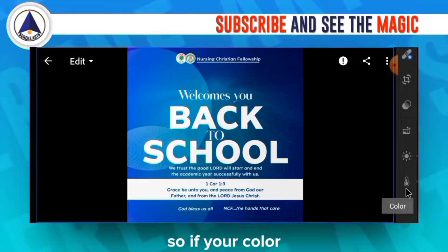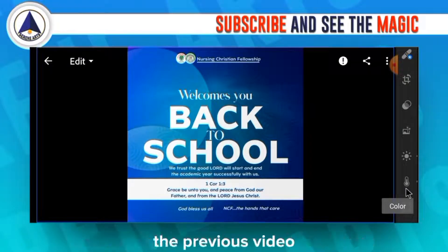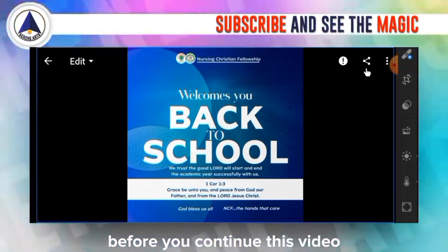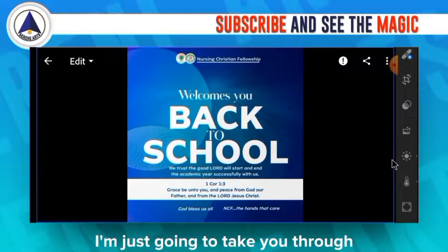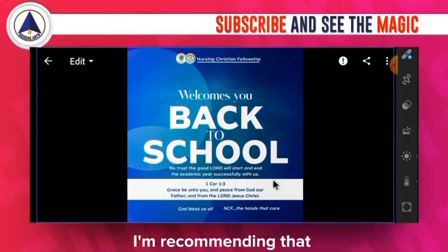In graphic design we deal mostly with colors. If your color is not at its best, it's going to make your design look boring — that's the main reason to check out the previous video. In this video I'm going to take you through the specific settings I applied to get this effect.